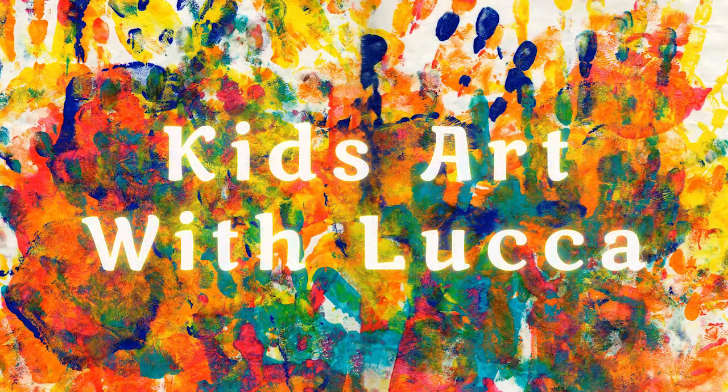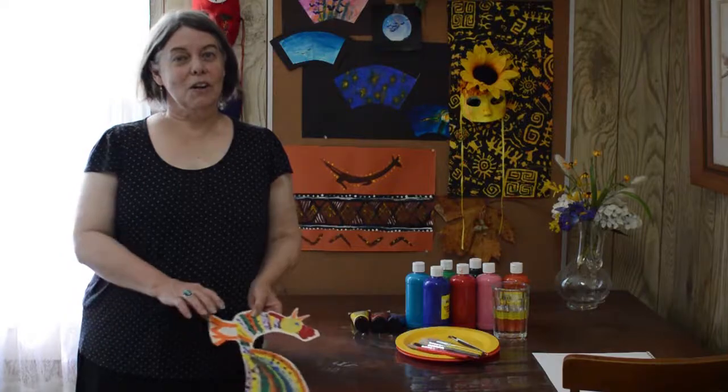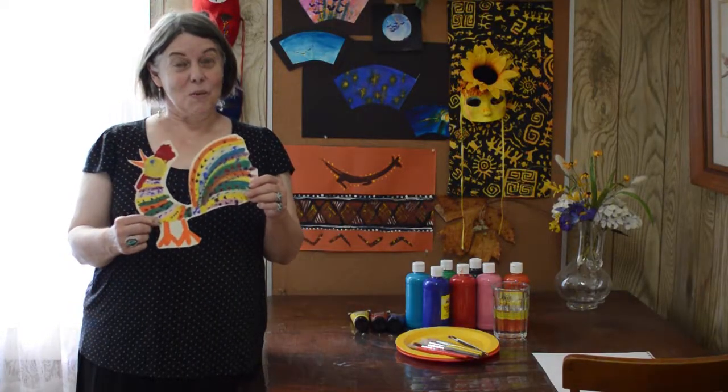Welcome to Kids Art with Luca, the place to find fun kids art. Today we're going to have some fun with a barnyard creature, the rooster.